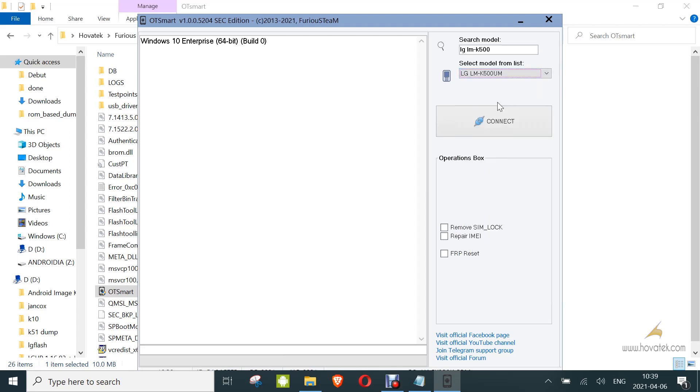Now, under the operations box, you select what you want to do. Since you want to repair IMEI, tick that box and then click connect.